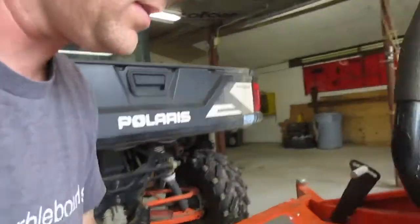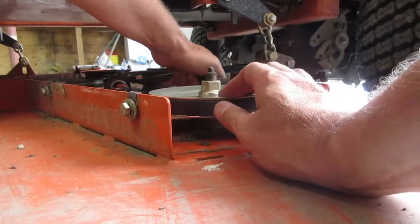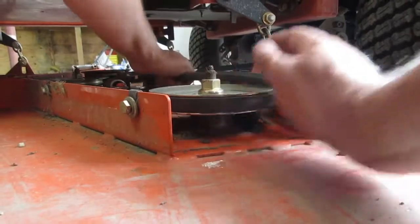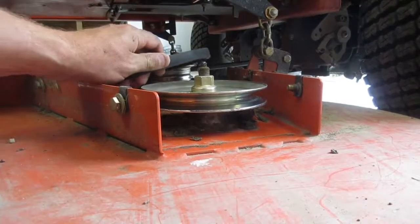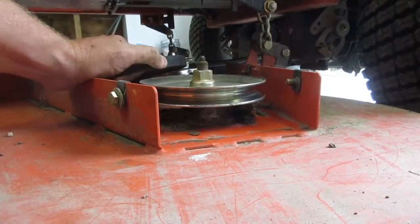So it's all cleaned out. Now we're just gonna take the belt off. I'm just gonna do it from this side — I don't know if this is the right way to do it, this is just how I'm doing it. What I'm gonna do is just roll it so it comes off the pulley, hopefully I don't pinch my fingers, so it's gonna roll off, and then we just have to pull the belt out of there.